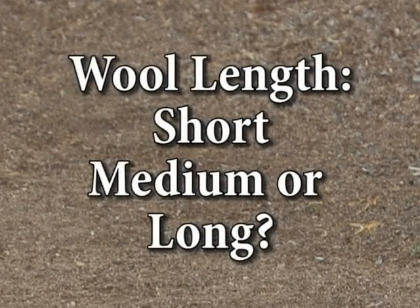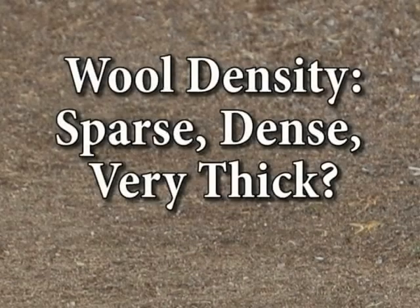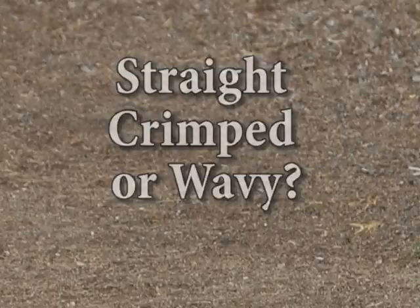Is the next short, medium or long? That's the first question that we ask. And then we ask sparse, dense or very thick, straight, crimped or wavy.